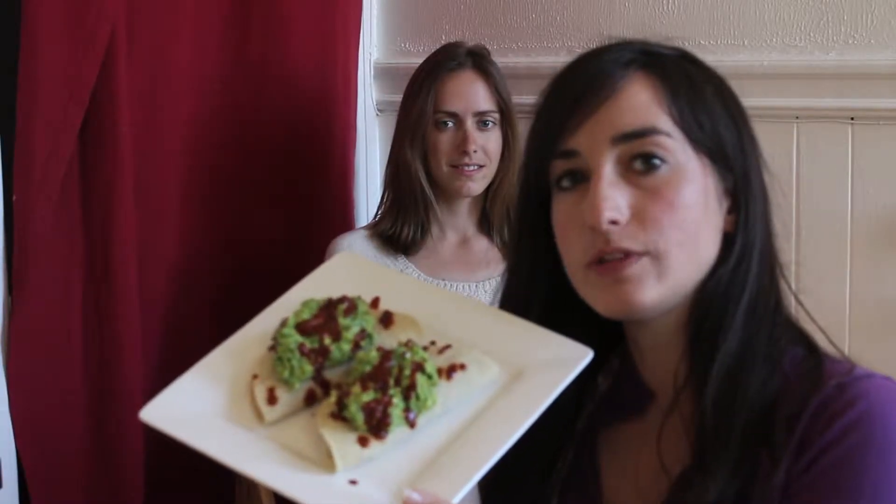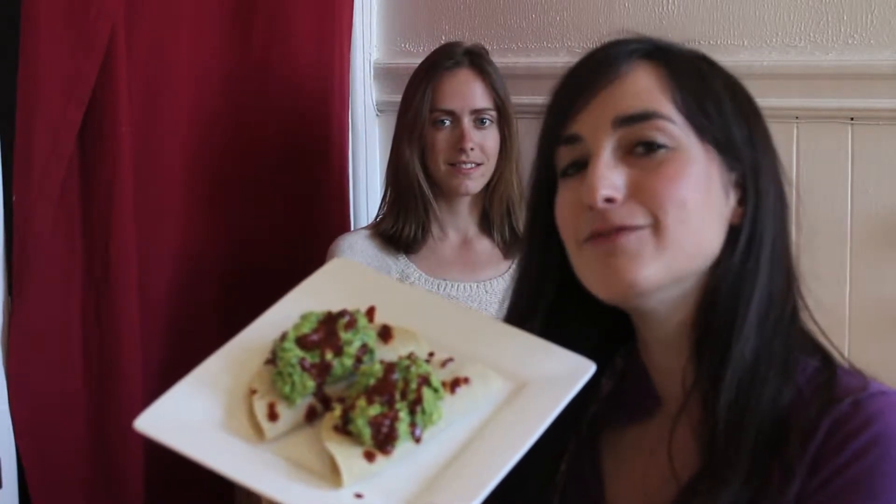Top the tacos with the guacamole and your favorite hot sauce, and give them to a loved one. Or your roommate.